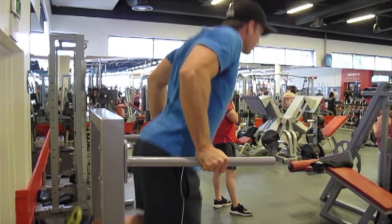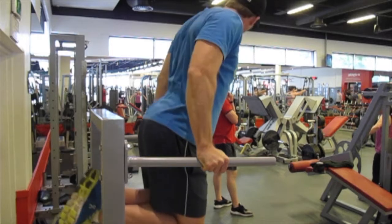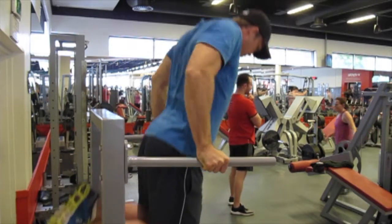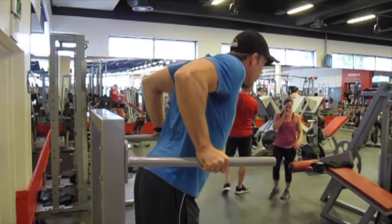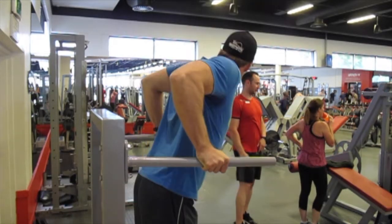Moving into the tricep dips — obviously we end up activating our triceps a lot more than our chest. To change this, you can end up leaning forward a bit. It takes a bit of core strength and a bit more practice, but once you have that done, you'll hit your chest a lot more and get a nice stretch as well.